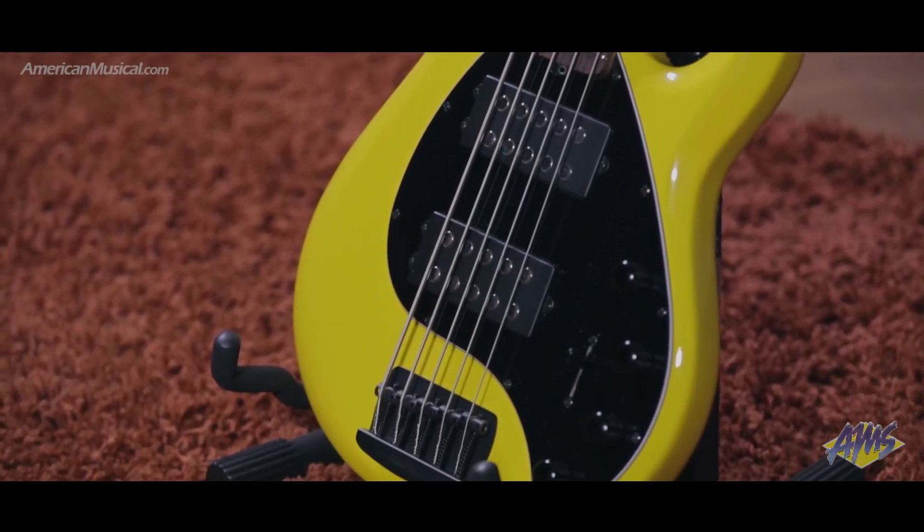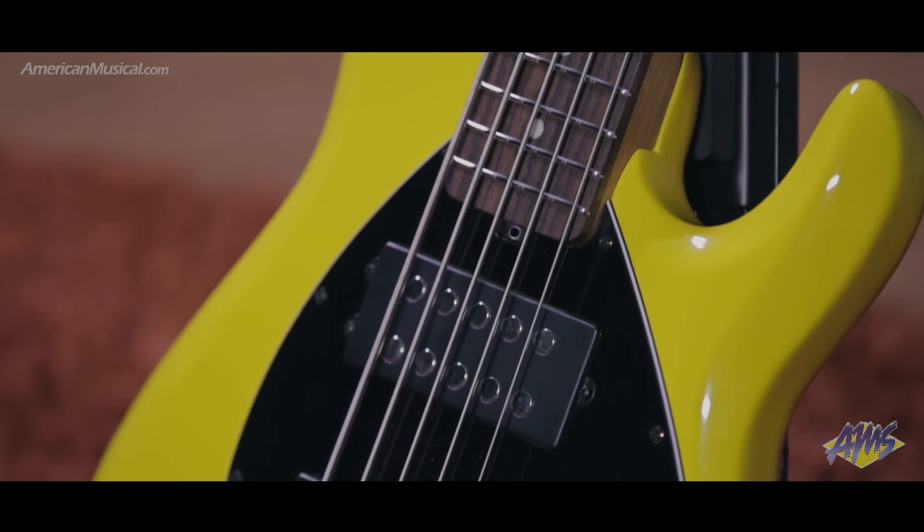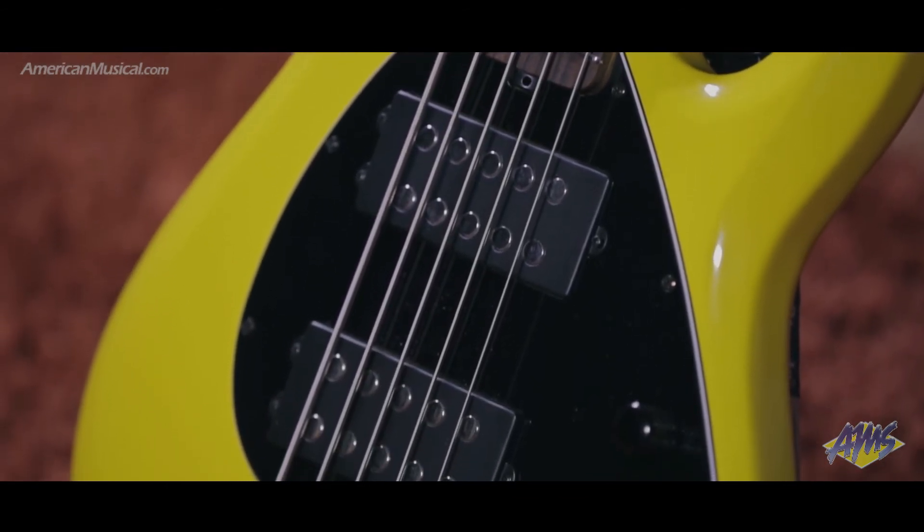Neodymium pickup magnets offer increased output, and a new 18-volt preamp with 3-band EQ offers extra headroom with no clipping.